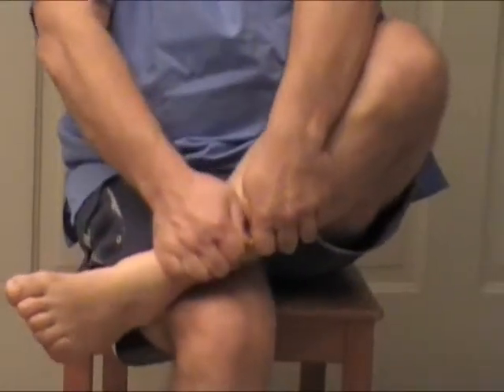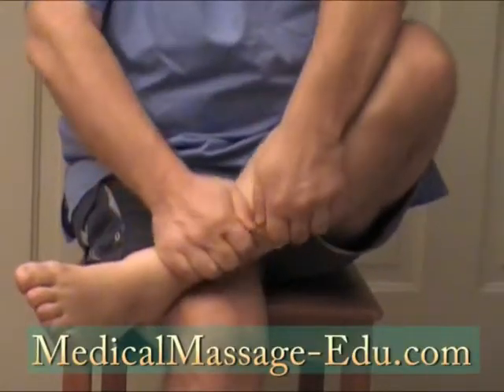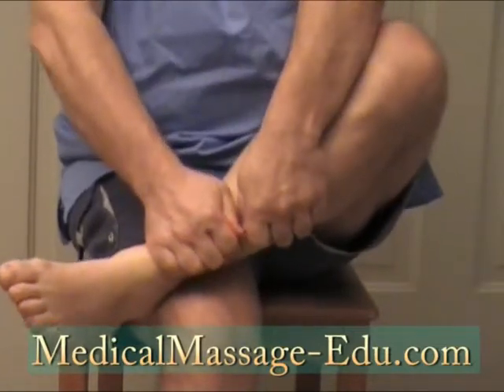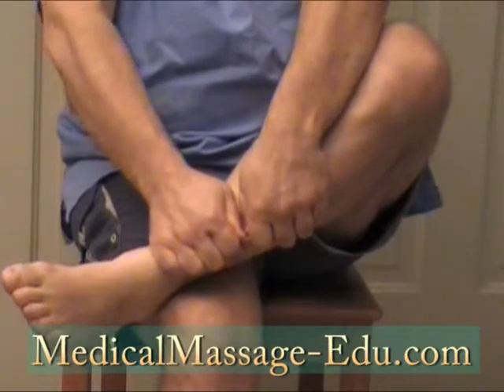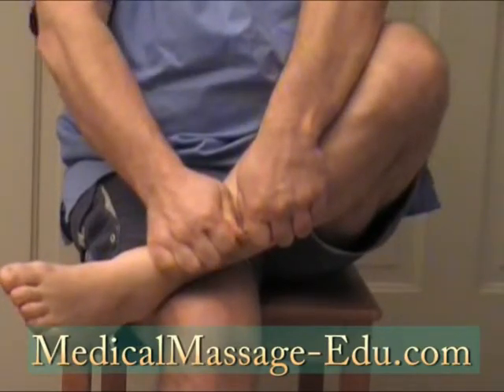Superficial fascia. Like this — what are you doing? Hold. You can hold like this, you can even shake. This will cause a lot of fascial release.